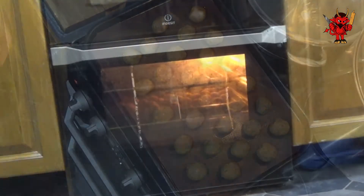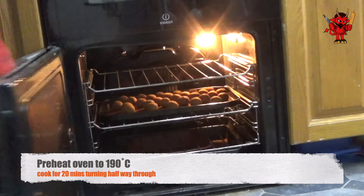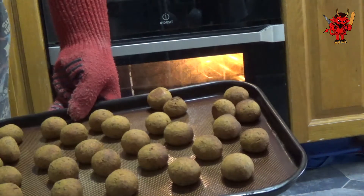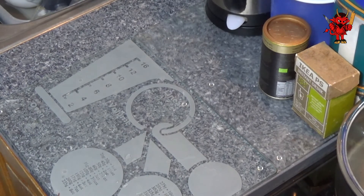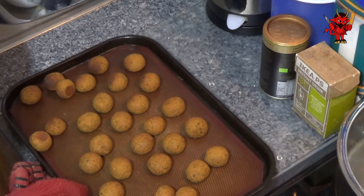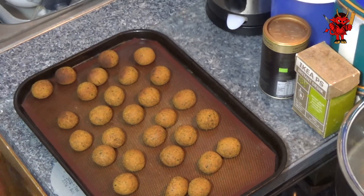While we've been forming our balls we should also have been preheating our oven to 190 degrees Celsius. Bake them for 20 minutes, but halfway through bring them out and turn them over — that gives the best, most even cook. So that's 20 minutes at 190°C, turn over halfway through, and get them back in.